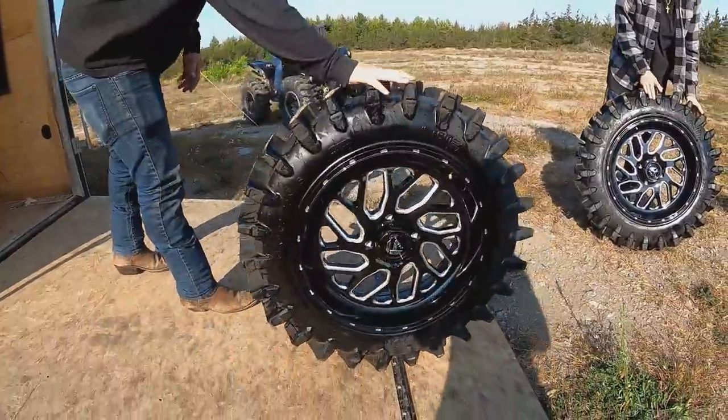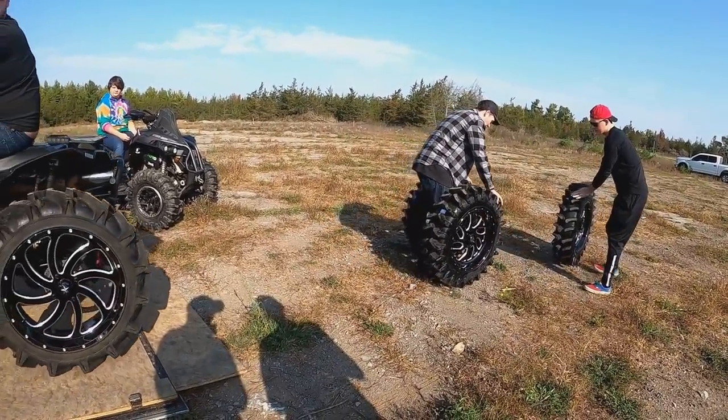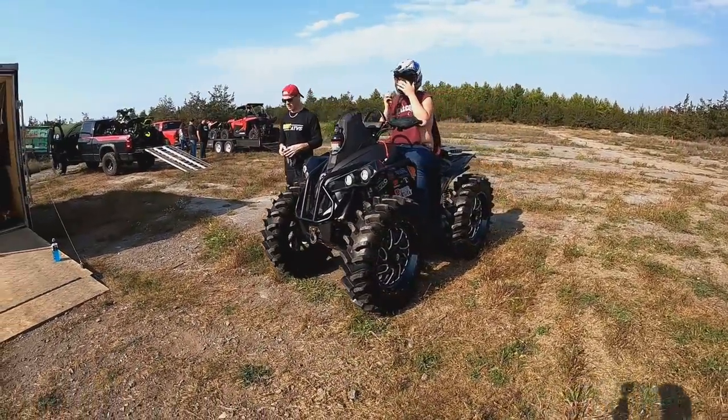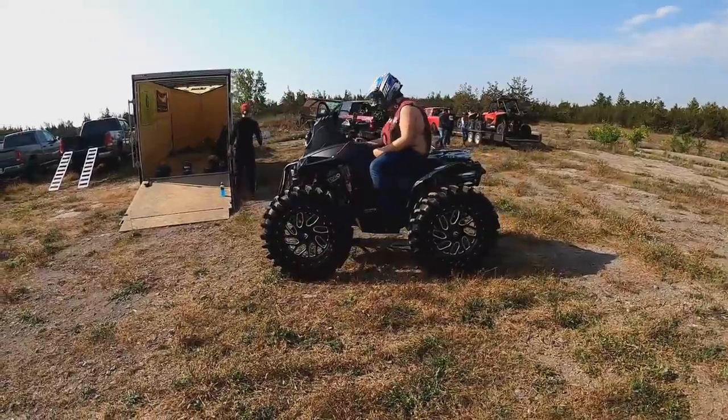Look at those wheels, boys — aren't those killer? Check it out. The boys just did the tire swap for me. Let's get to work. There's our new 34s sitting on 20s.